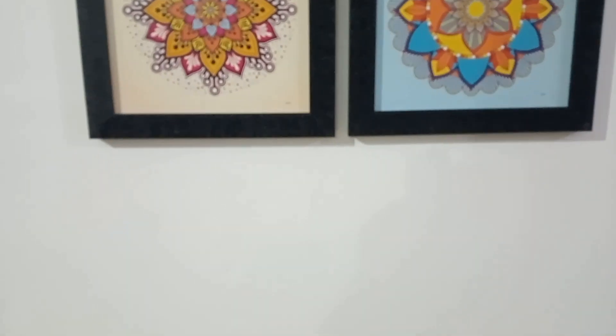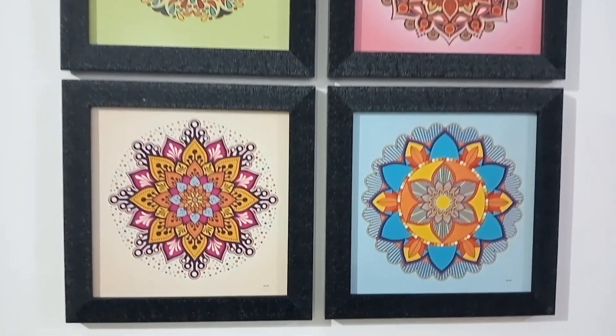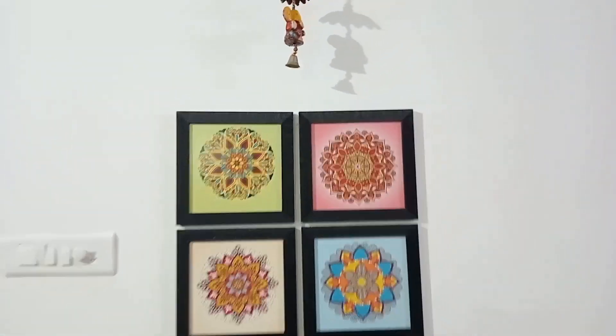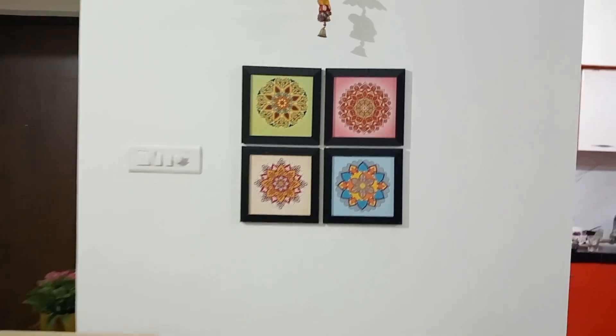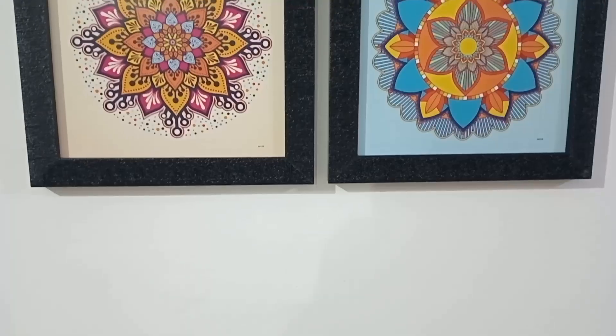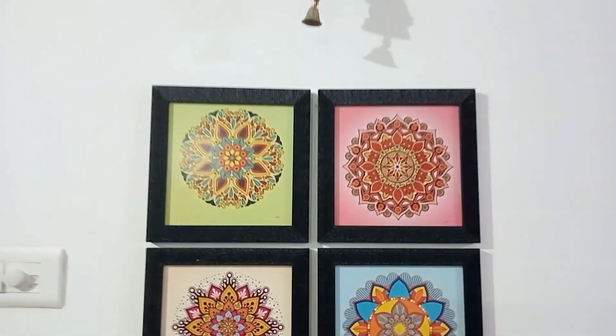This frame is very good. You can see the product link in the description box, and if you like our videos please like, share and subscribe. I'll see you in the next video — take care, bye bye.